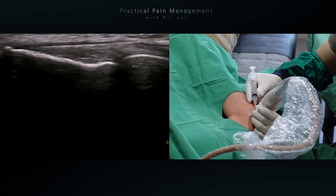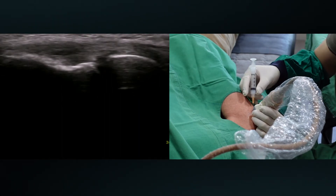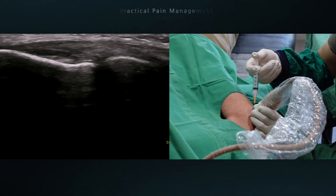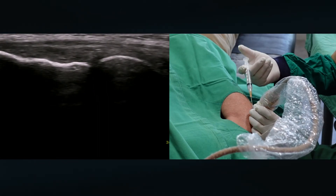I am peppering the solution into the tendon. The peppering technique is sometimes used to inject autologous blood. This involves inserting the needle into the tendon, injecting some of the solution, withdrawing without emerging from the skin, then slightly redirecting and reinserting.